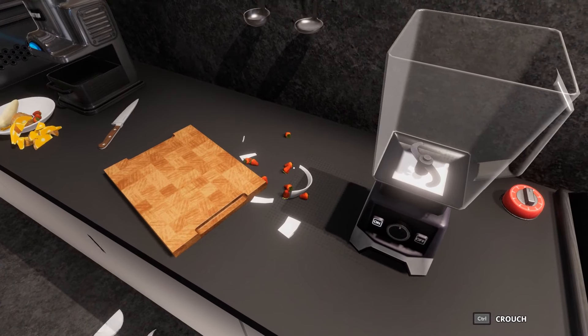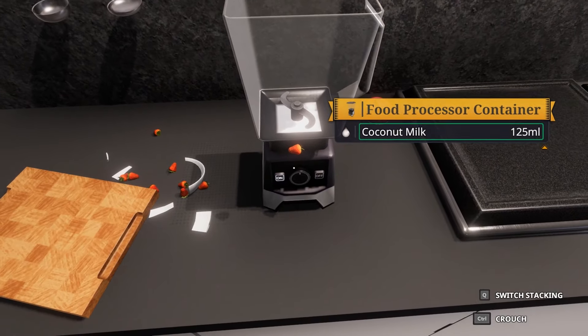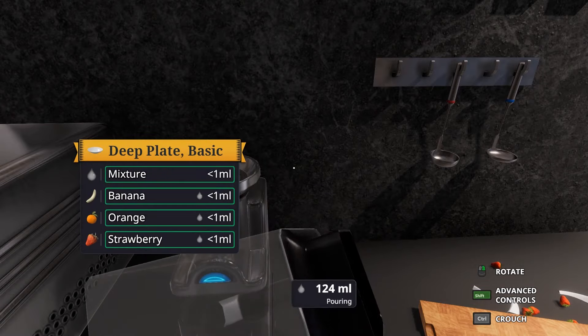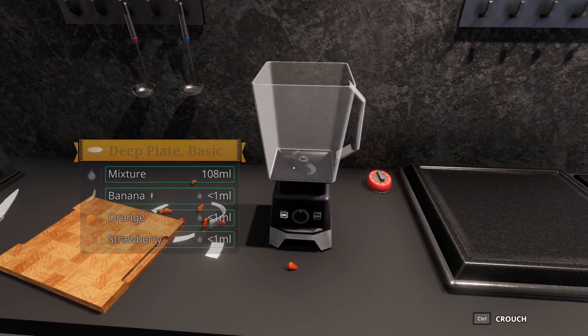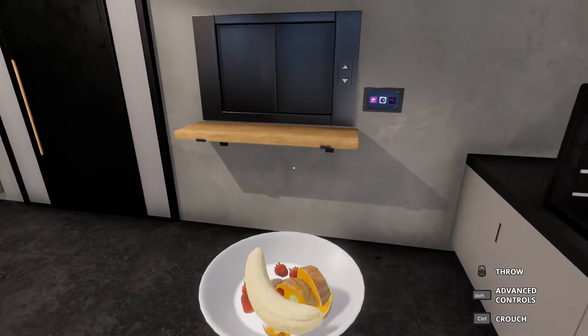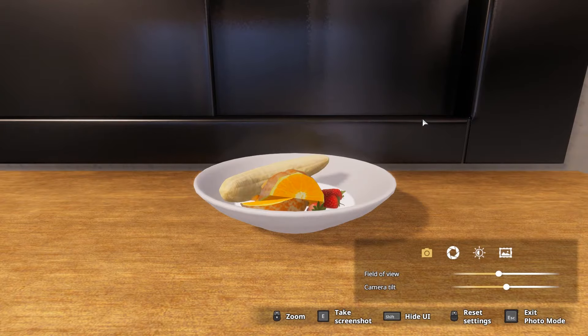Turn it off. Put a strawberry in — that's not letting me. Okay, let's pour that in. Give some cocoa — oh that looks delicious! Oh look at that! There you go guys, that's how you impress a lady — with a beautiful meal!